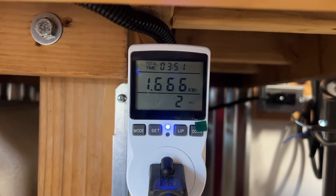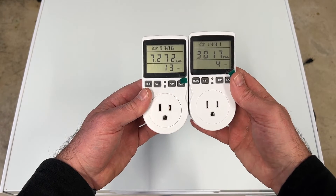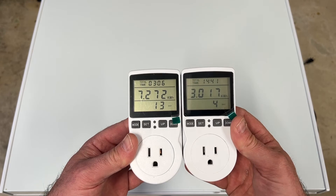Next, power usage. I was really curious about how much power each system used during fermentation. I thought the glycol system was going to win hands down. I purchased two power meters to monitor the power levels during fermentation, and over a 10-day period I measured once during the morning and once during the evening. Here were the results.